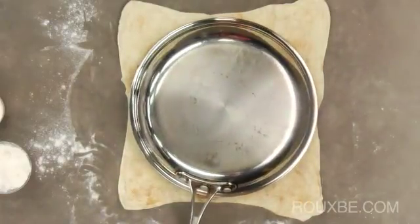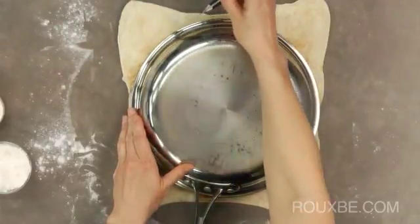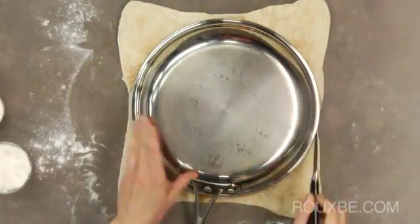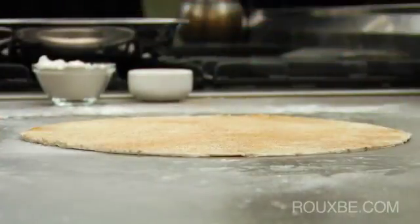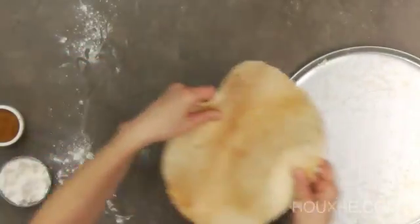Place a 9 inch oven proof pan over top and cut around. Now transfer the dough to a tray and let chill in the refrigerator while you prepare the apples.